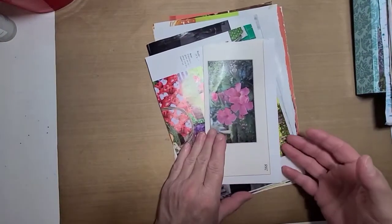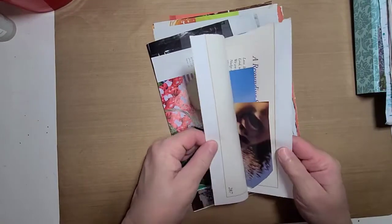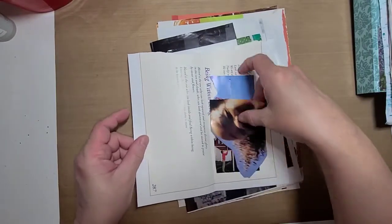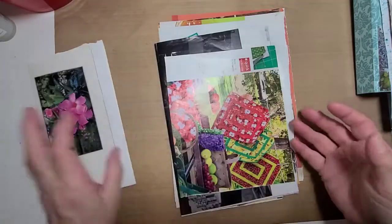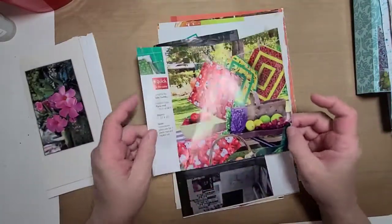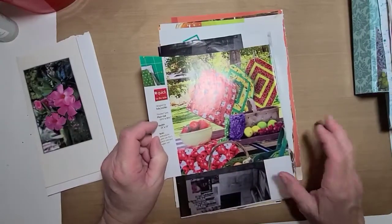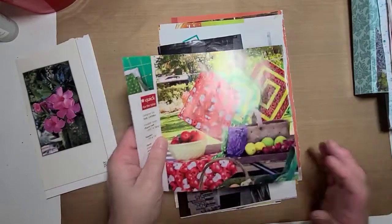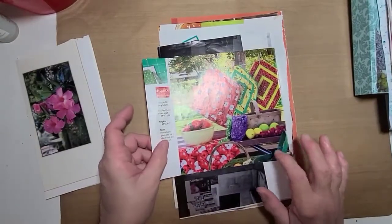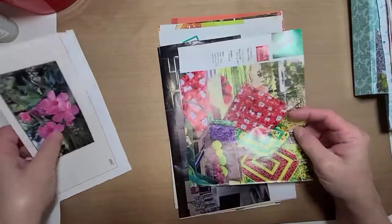The remaining images that didn't fit into my junk journal pile will go into my stash to use at a later time or to swap with other people. I didn't even get all the images onto those papers, but I decided to leave it at that. There's still a beautiful page of images there.